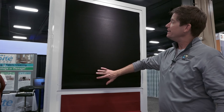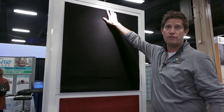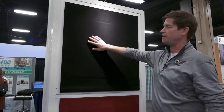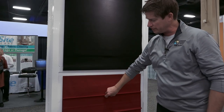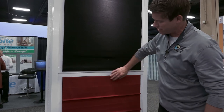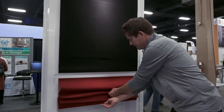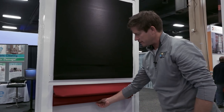Here are some different ways a flat front Roman shade can look — again, no valance on top, very clean look. This one is in a velvet-type fabric in black, which is also good for sound dampening. Here's another traditional pleated Roman shade with pleats on the front, shown in a burgundy color. Cordless shades are crucial for child and pet safety.